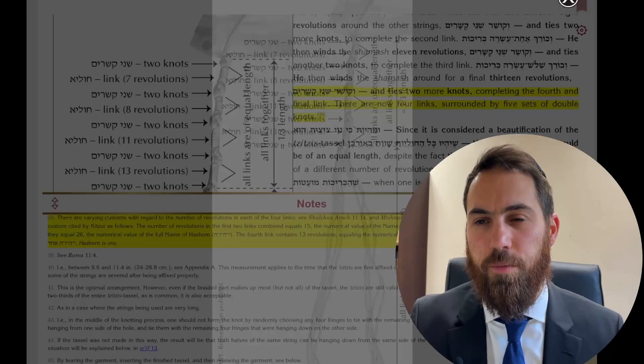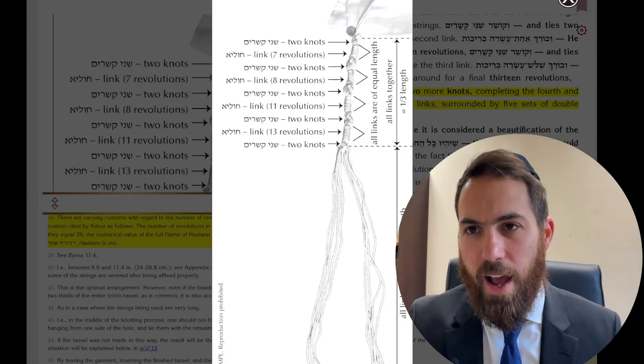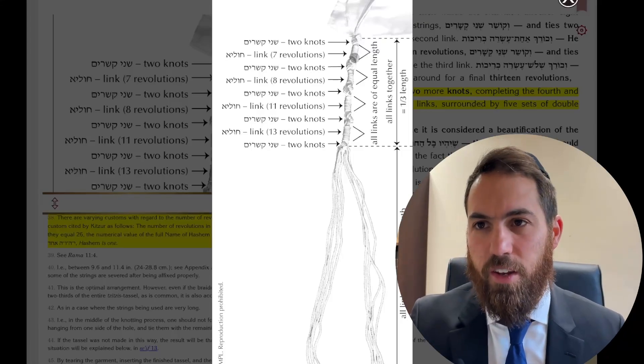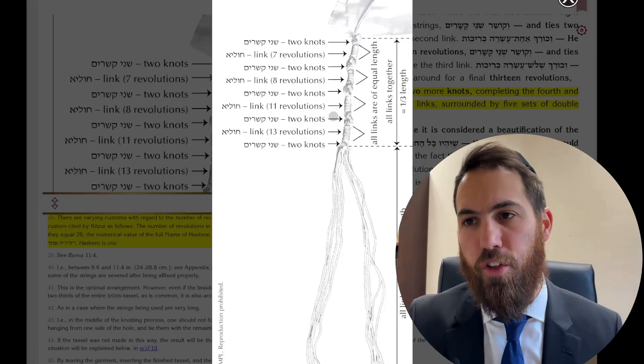Looking at this picture, you can see two knots then seven windings, two knots then eight, two knots then eleven, two knots then thirteen, and then two knots. So the winding pattern is: seven, eight, eleven, thirteen.